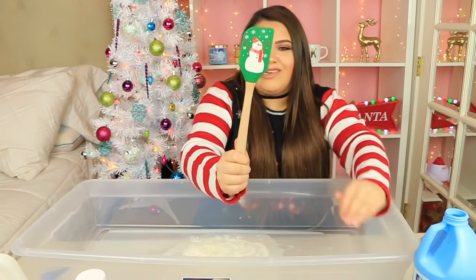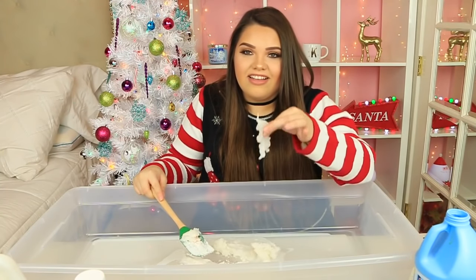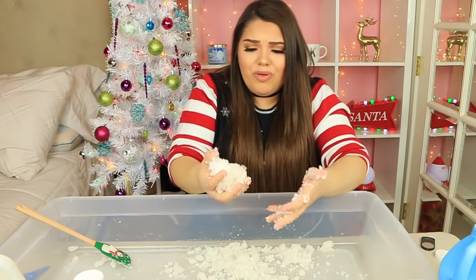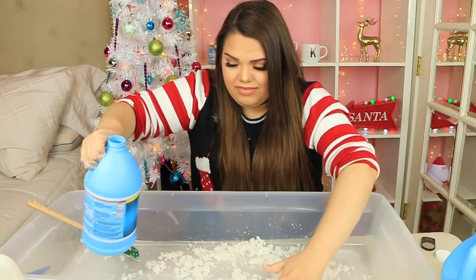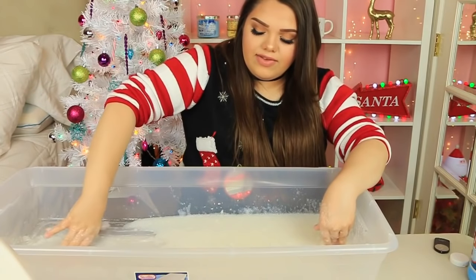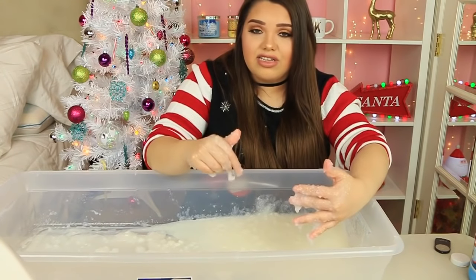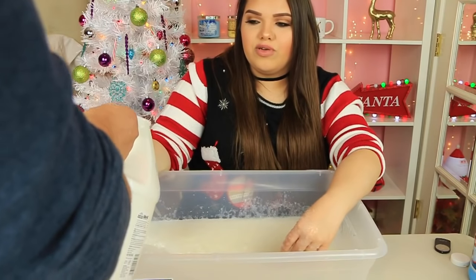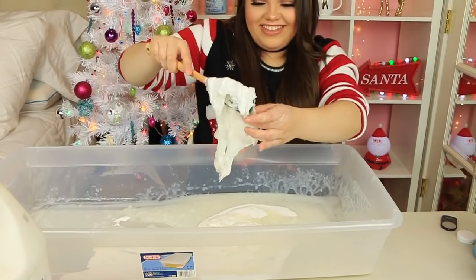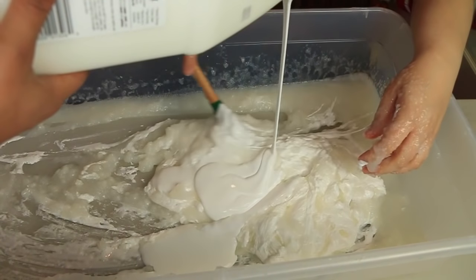I'm going to use my handy-dandy spatula with a snowman on it — my friend Nicole gave me this, perfect for this video. It absorbs so fast, it looks like rubber. Right now mine looks super clumpy, super rubbery and almost sticky. I basically added 64 ounces — two quarts of Stafloc. Now we're going to add the glue and the Stafloc already in there is going to make it come together. I've got two gallons of Elmer's glue. Let's hope we don't use all of it. You can see it's already starting to look like slime.